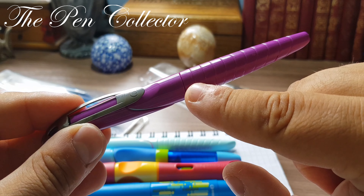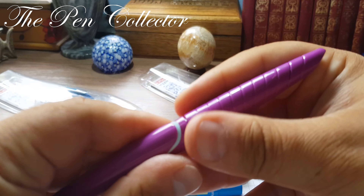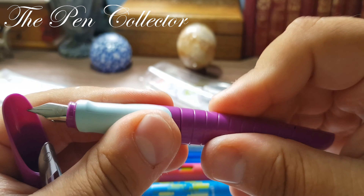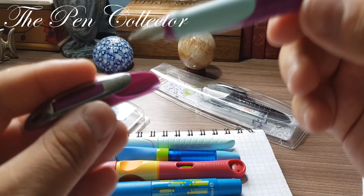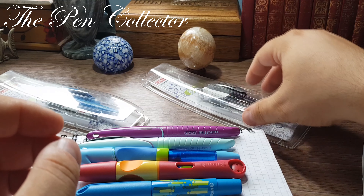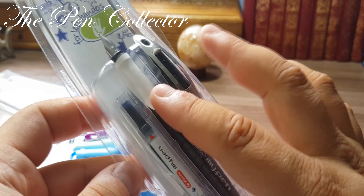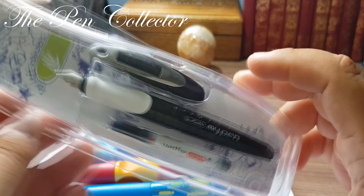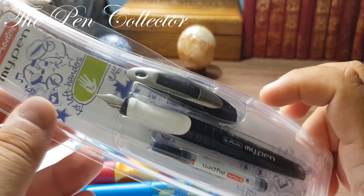I also have an interesting, happy design from Pelikan — it is called the Pelikan Happy Pen. It comes in a beautiful color; this time we have blue, but they are available in other colors as well. This costs approximately 4 euros — another affordable fountain pen with an interesting design.